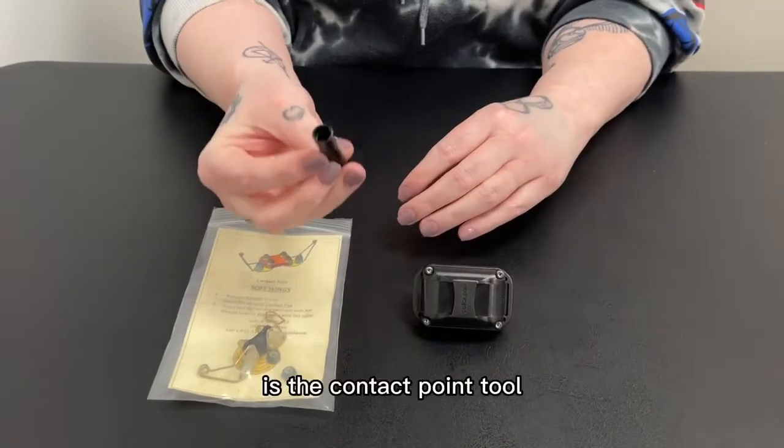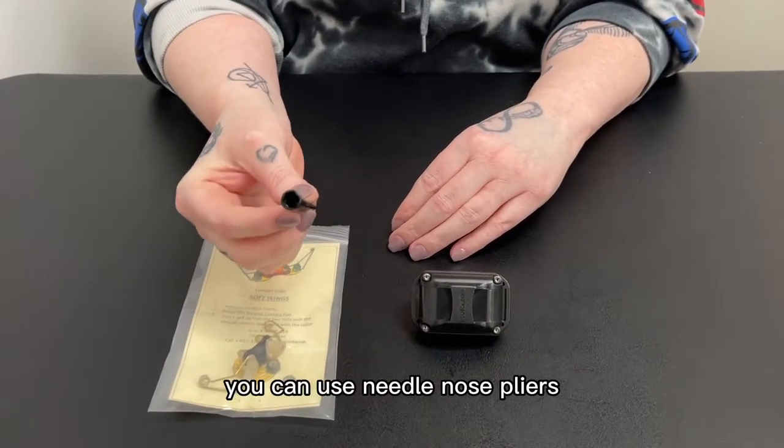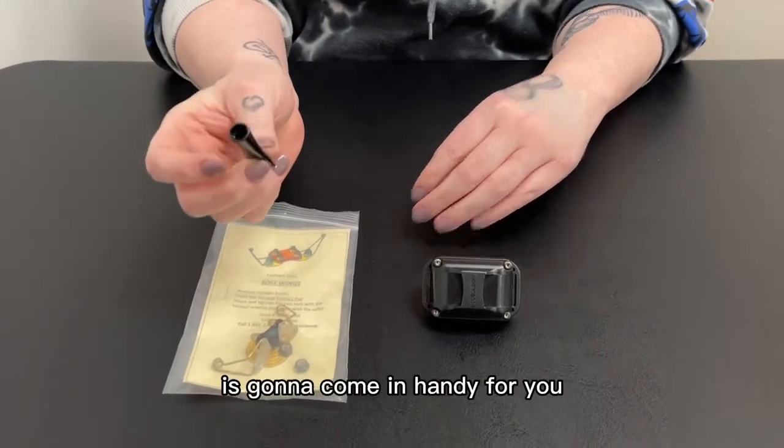The first thing you're going to need is the contact point tool. If you don't have the contact point tool you can use needle nose pliers, but this contact point tool is going to come in handy for you.